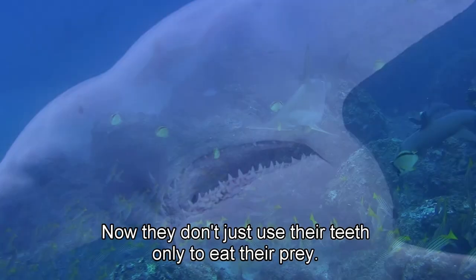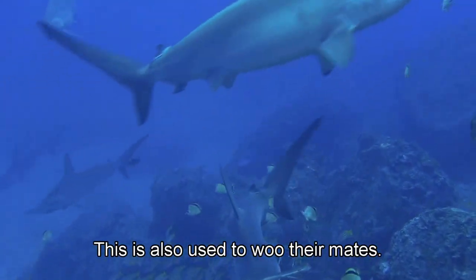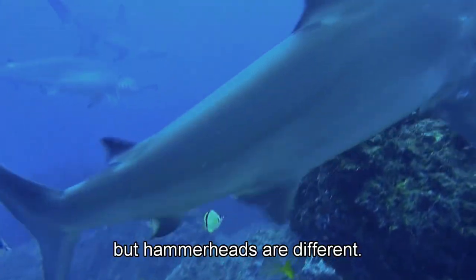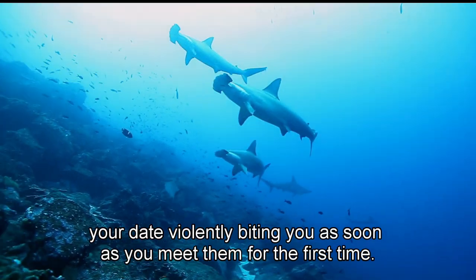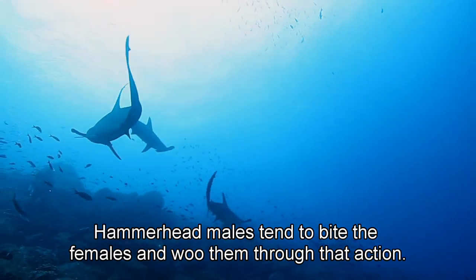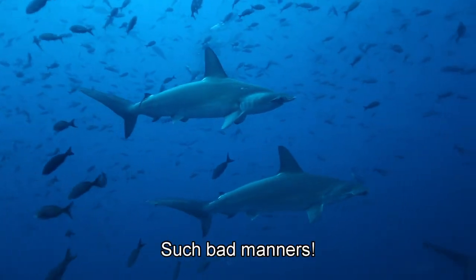They don't just use their teeth only to eat their prey — this is also used to woo their mates. Your first date might be all roses and chocolates, but hammerheads are different. Imagine your date violently biting you as soon as you meet them for the first time. Hammerhead males tend to bite the females and woo them through that action. Such bad manners.